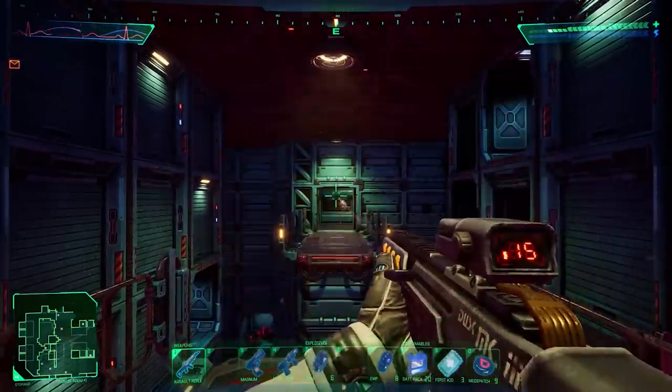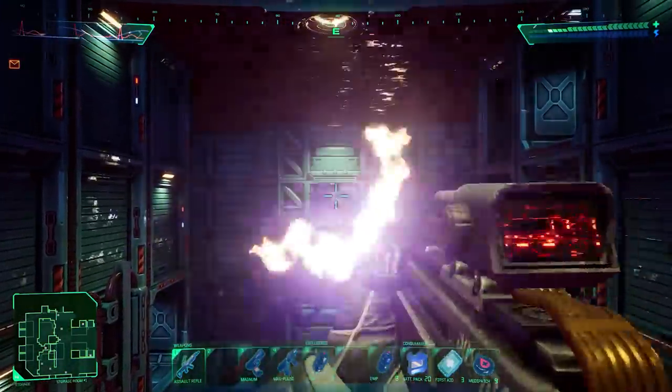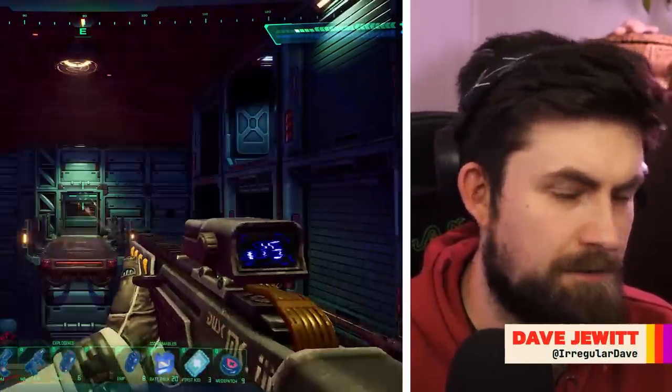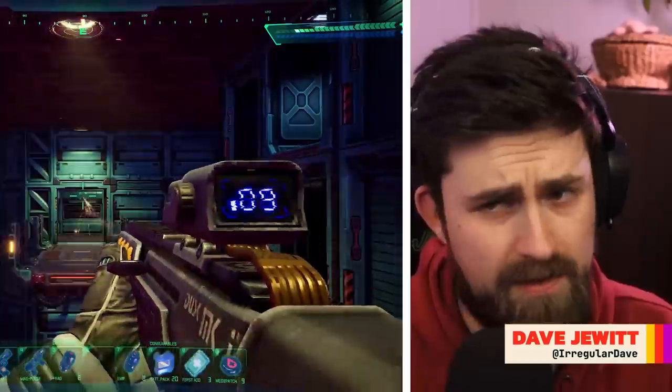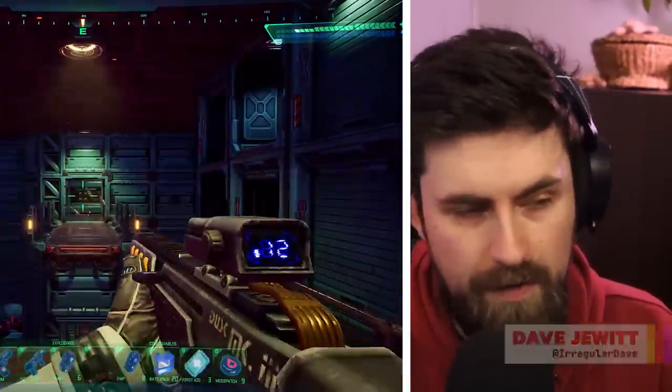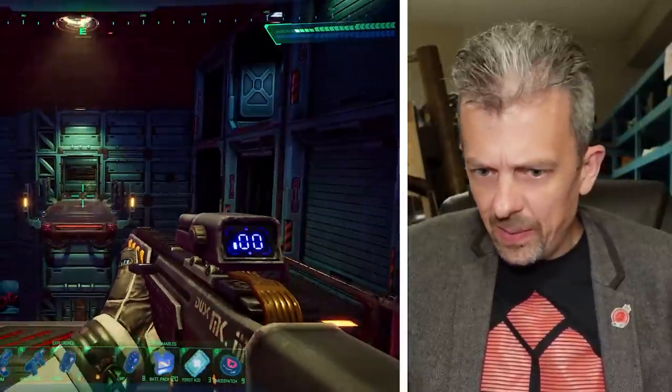Details like a selector with an LED to show you what you've selected, a magazine catch, and a cocking handle. The rifle can fire two types of ammunition — I think it's magnesium that can set enemies on fire, or there's a round that's just called penetrator, which punches through armor a bit better. I think red is magnesium, blue is the penetrator round from memory. And the penetrator round has that meatier sound as well, which is nice.